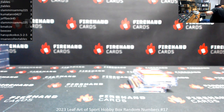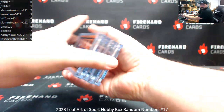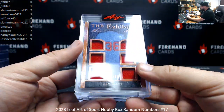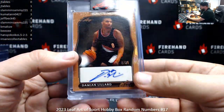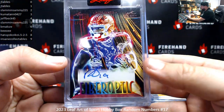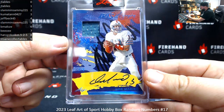Alright, here's your recap on this one. Thank you again for joining in. Leaf Art of Sport, break number 17. The Exhibit, number 10 of 30, Gym Cat. Autograph, 9 of 35, Damian Lillard. Autograph 5 of 6, Fiber Optic, Deebo Samuel. Arts and Graphs, 1 of 8, Dan Marino.